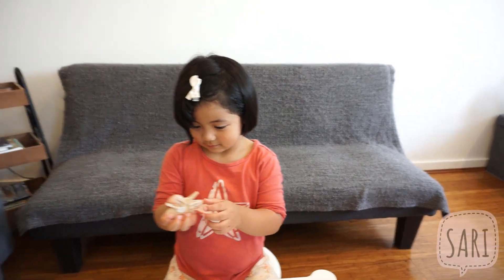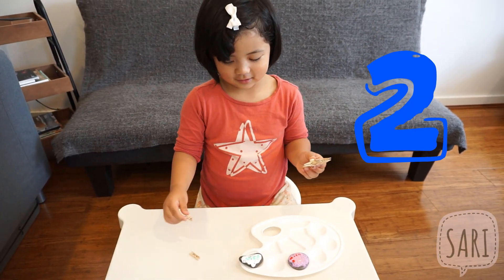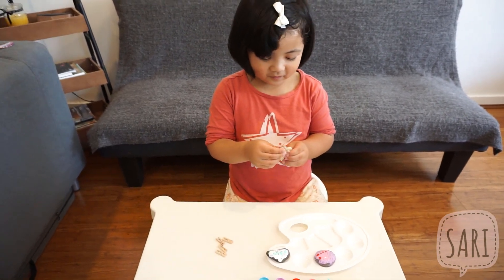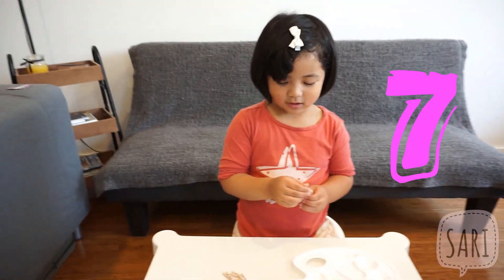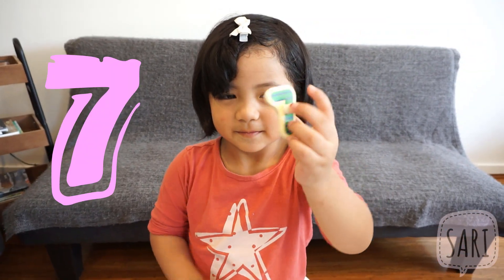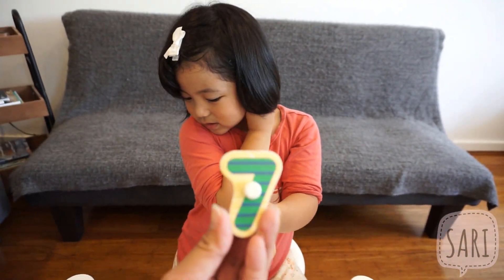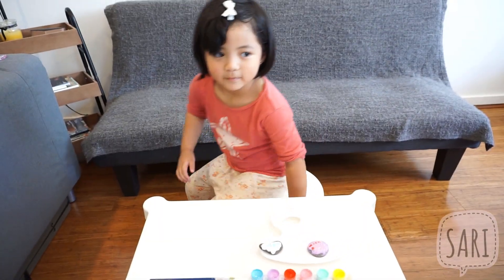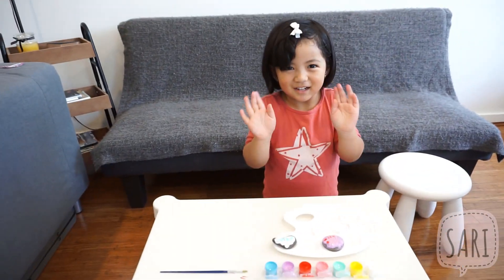And then let's count. One, two, three, four, five, six, seven. Seven! Can you show me the number? That's the number — seven. The number of the day is seven. Thank you, Sari. That was a really nice activity as you showed us. Thank you. Bye bye!